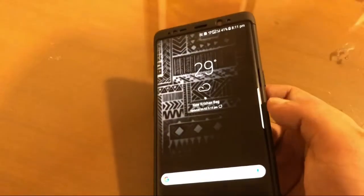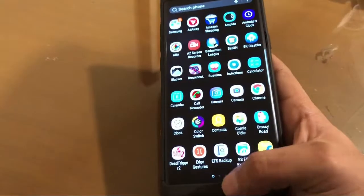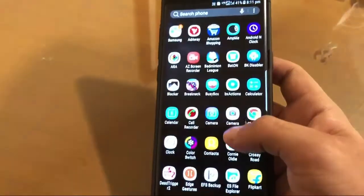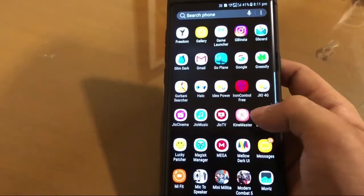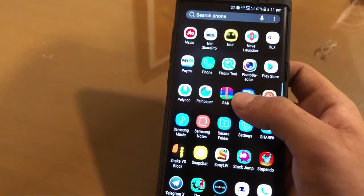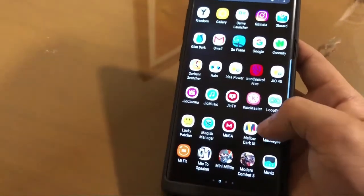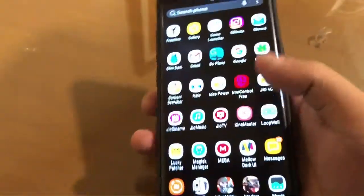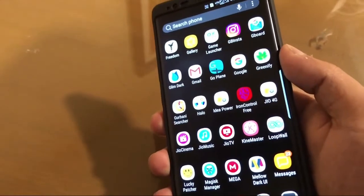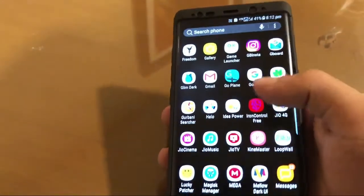So this was the video, guys. This will help you to get iPhone X-like gestures on any Android phone. You can see that these gestures are working perfectly with my phone. You have to install the app for hiding the nav bar — if you are using Samsung phones, you can easily hide the nav bar. Thanks for watching — like, share, and subscribe if you liked it.